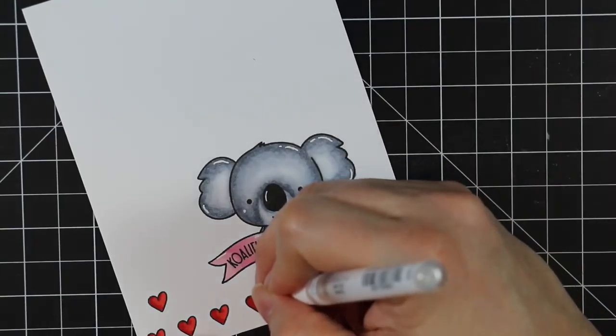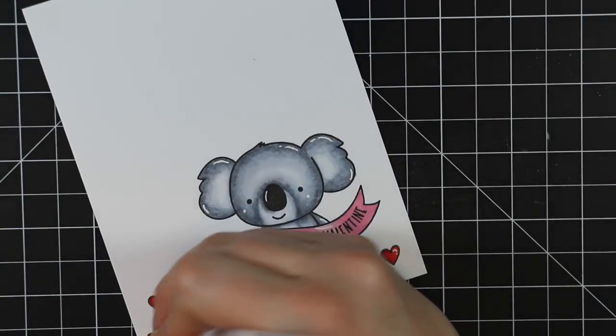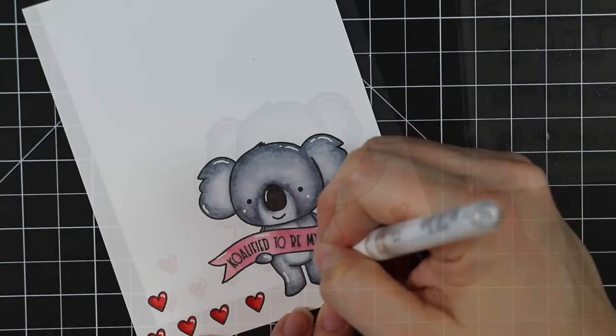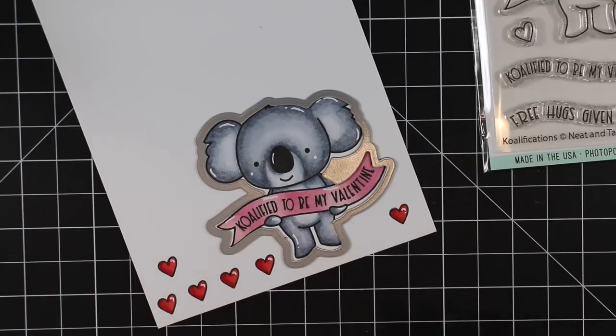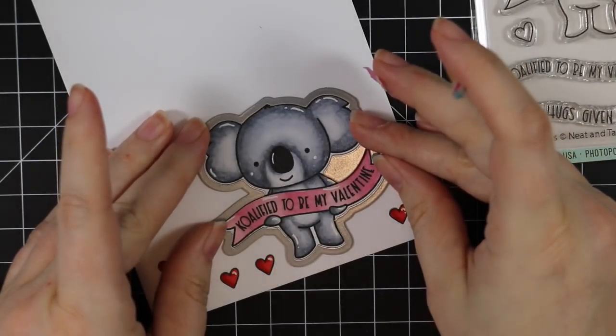I just kind of add them in because I really like how that white gel pen pops and it just gives it that extra something. So I went along and added the little highlights, and then added them to the hearts and to the top areas of the banner.